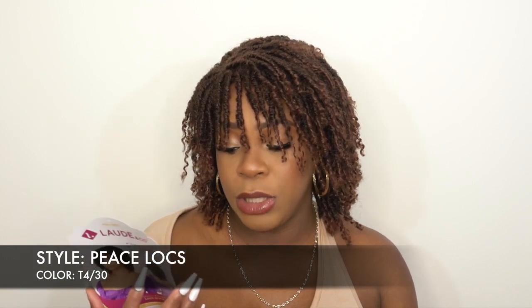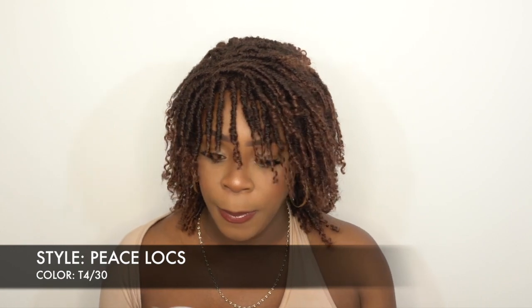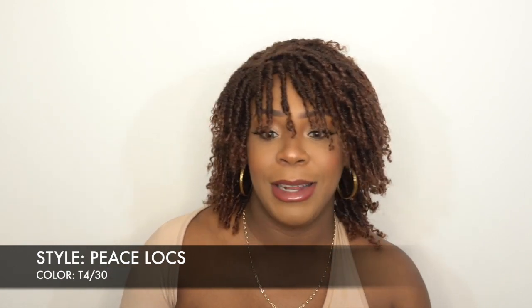This one is from a company called Lord and Cole, and this is some of their ready-to-wear. This particular style is called the Natural Lock — it's the UG002 piece locks, and I have it in the color T4/30. We'll figure out what UG stands for, but let's get into it. This is what the stock card looks like — it's a new company so the stock card is a little different.